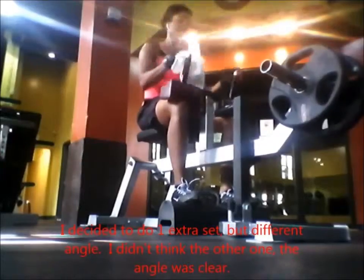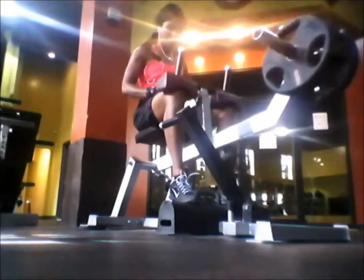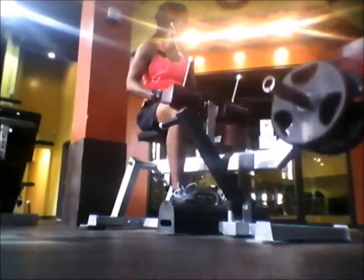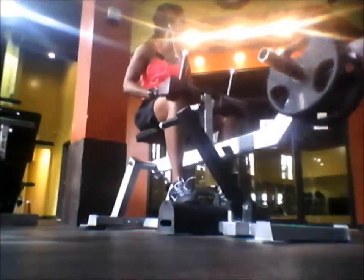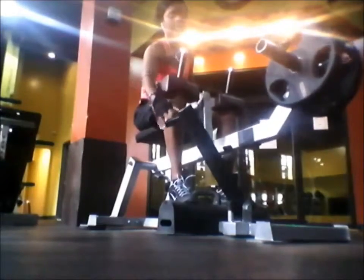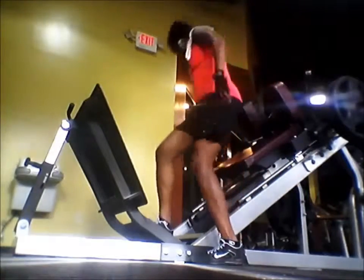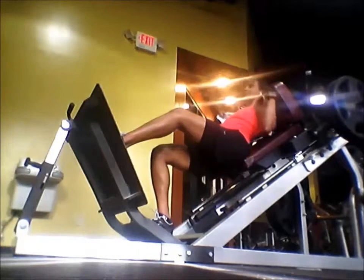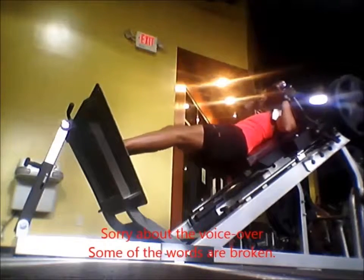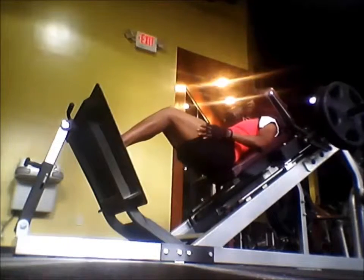When I checked the camera I didn't think the video was good so I decided to do an extra set. I had already finished but I didn't think it had recorded properly, so I did pretty much the same thing just from a different angle. I did another one and it recorded, but I felt it was slightly dark on my phone, so I did it again — it doesn't hurt to just do an extra set for the camera.